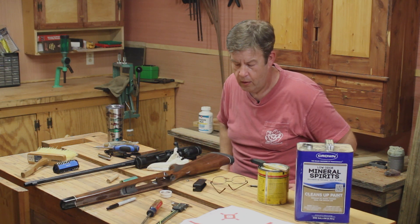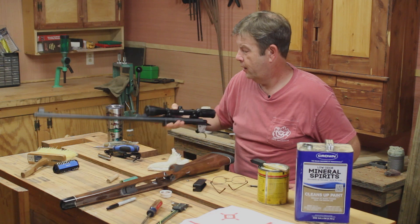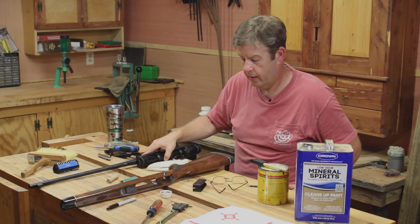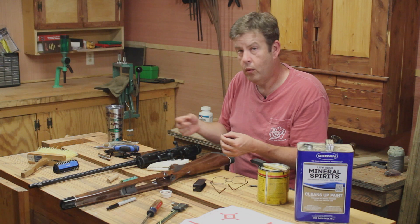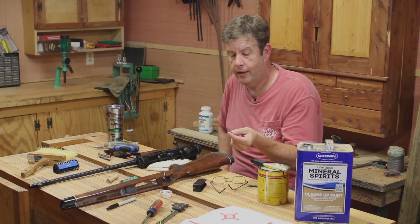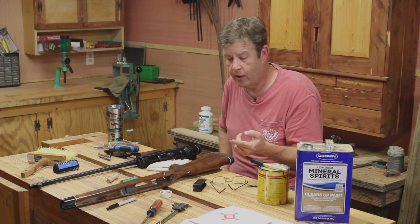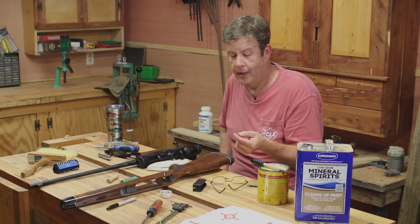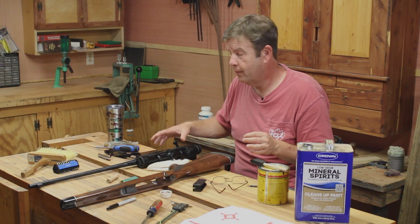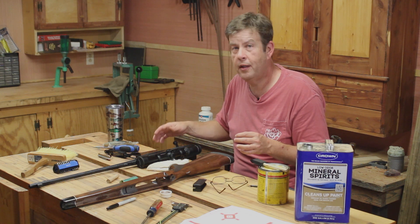I've got it down pretty good right now, so I'm going to put a little Minwax on this, seal it back up, put the action back on, and put it back together and try it again. One thing I did want to throw out there — I cleaned everything up really well on the action before I put it all back together and shot it. With the front action screw, when I ran the screw up, it pushed out my plumber's putty and the JB Weld. I was expecting that — it wasn't a surprise, it was right where I thought it'd be. Just make sure you get that out and clean everything up really well, make sure it's functioning like it should.